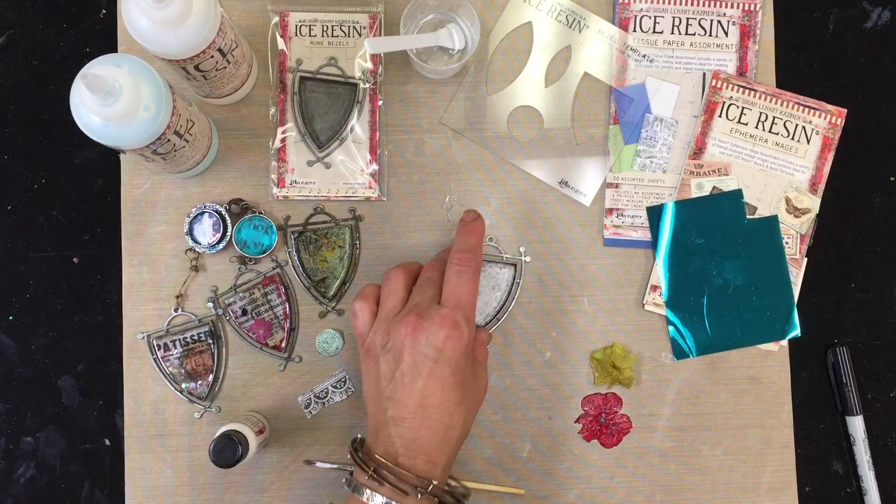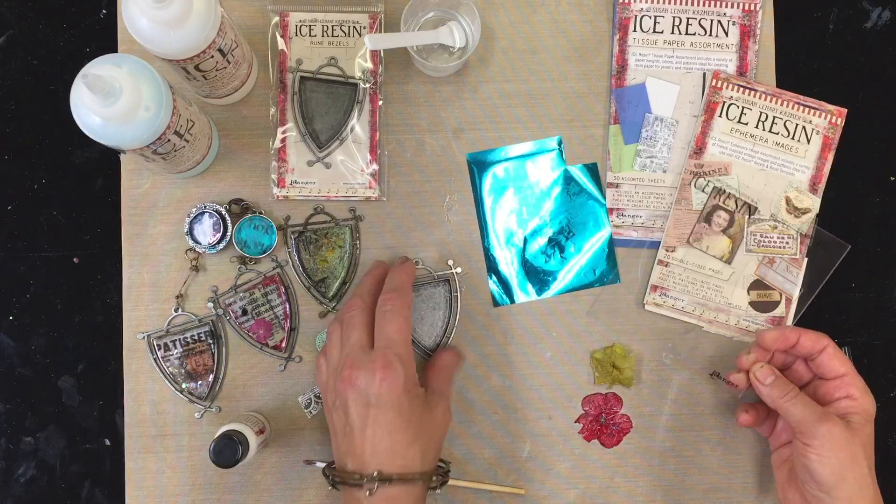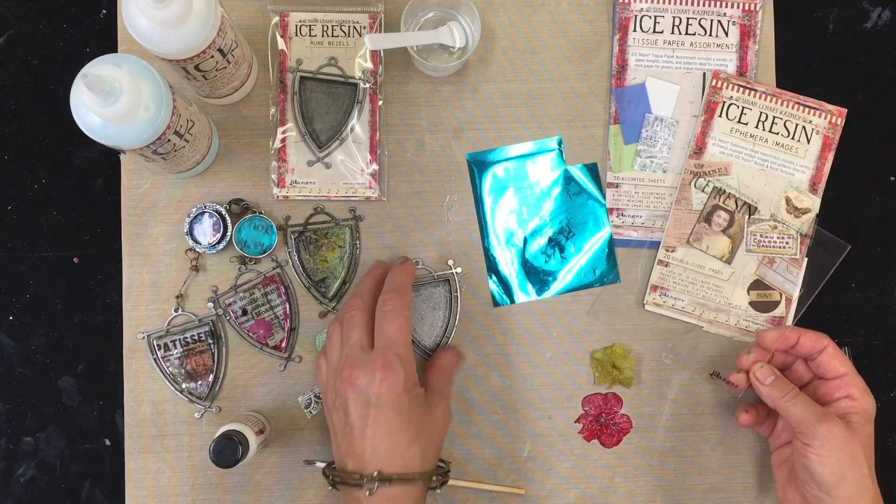So now I want to build a piece. This one I already coated — this was a yellow flower. I already coated this and I want to show you, I'm gonna fill it into this bezel here. So I'm gonna show you what I do with my flowers. I'm actually gonna work with this rune bezel.